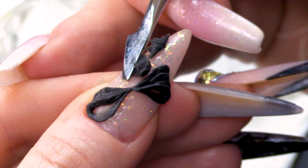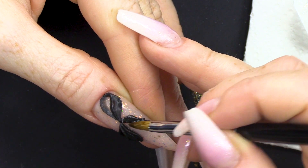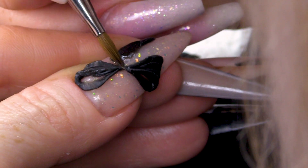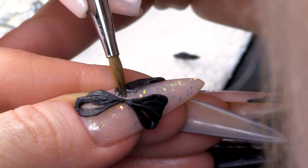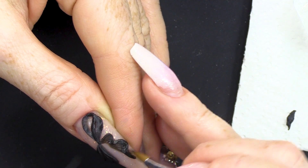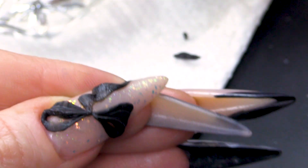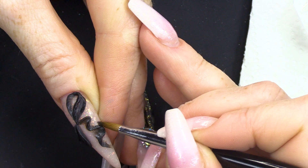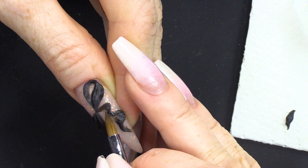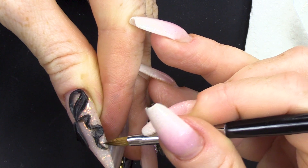We're gonna apply some more — we're gonna do the tails of the bow. I have a bow that's from Dina, it was on my birthday present and it is amazing. The bow is amazing and I am going to cut it up and use it as reference. So, we're gonna create a bit of movement with this tail. I'm just gonna pat and press this to create those little folds, then pop that into the lamp. And we're gonna do the second tail now.